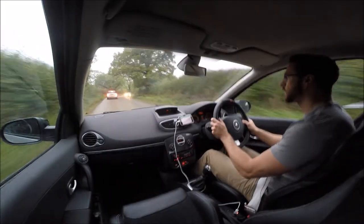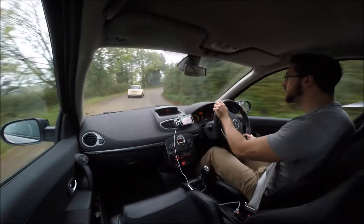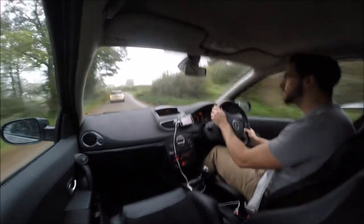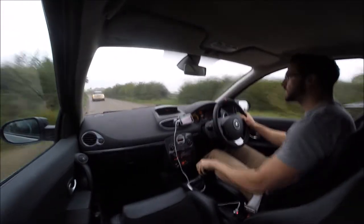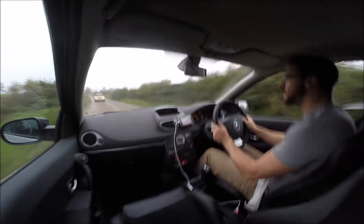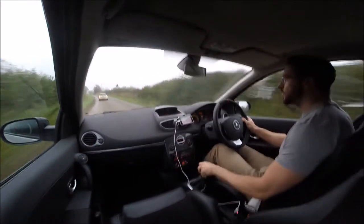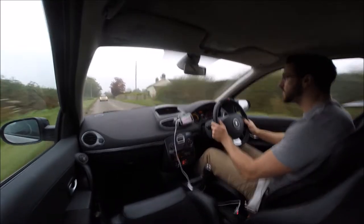Today I'm in the Clio 200 and I'm on my way to a place called Birchdown Autos, which is an independent Renault specialist. I'm going there for a few maintenance bits, but the reason I'm making this video is I'm also having the Kony Sport suspension kit fitted.